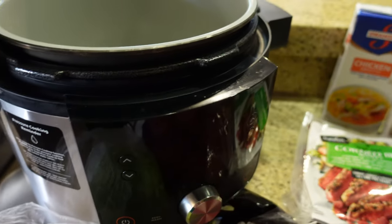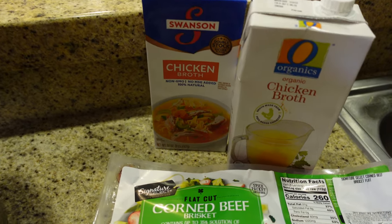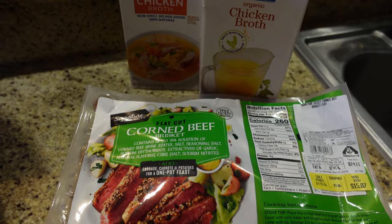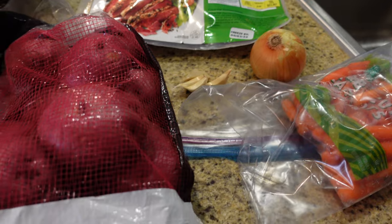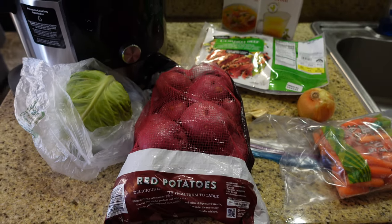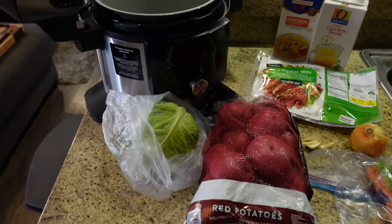We have our Ninja Foodi and here are the ingredients. We are going to do our corned beef brisket - it comes with the seasoning pack but we're going to level it up with our onions, garlic, and chicken broth. We have our carrots, our red baby potatoes, and our head of cabbage, which will all go in in increments starting with the corned beef, the onions and the garlic, and throughout the day we'll add the rest of the ingredients.